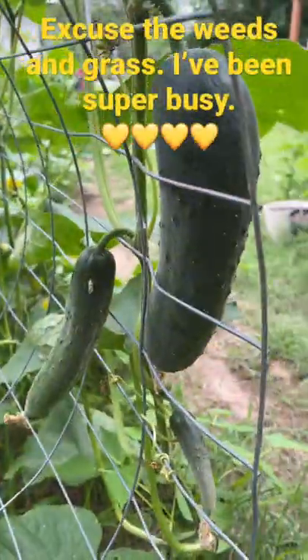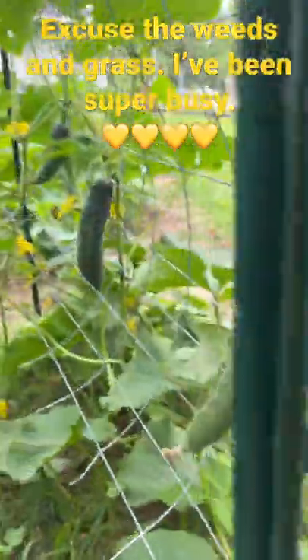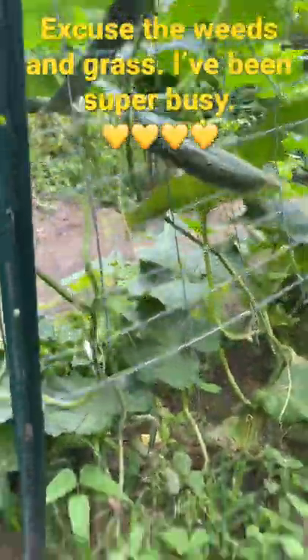So growing them vertically like this, again, not only makes it easier to harvest — you don't have to be all on the ground — it makes it easier to see your cucumbers. As you can see, they're just kind of hanging. They'll grow through the little fence holes.